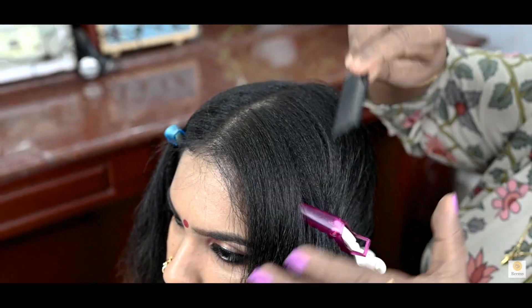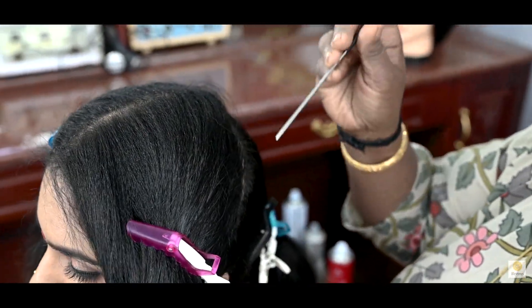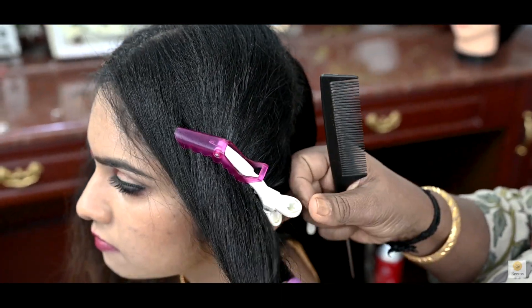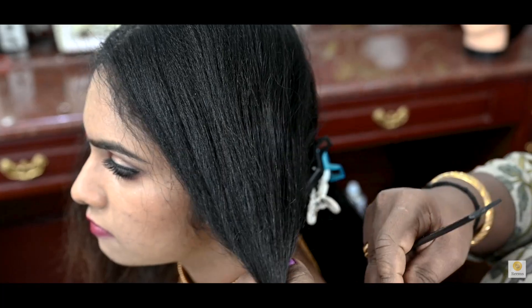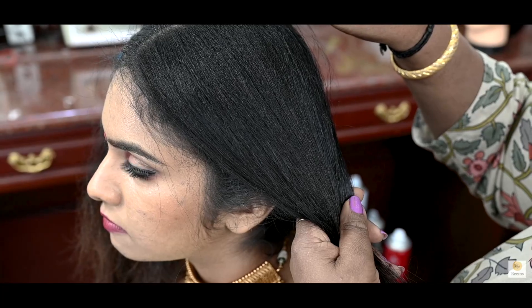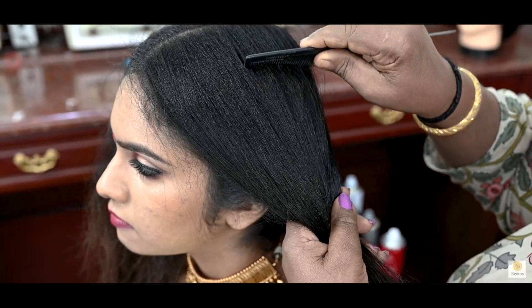Now I'm going to cut the hair straight. I'm going to cut the middle partition. I'm going to cut the ear-to-ear section over here. I'm going to cut the hair on the back side. After the back, I'll cut the hair to the front. I'm going to cut the back section.